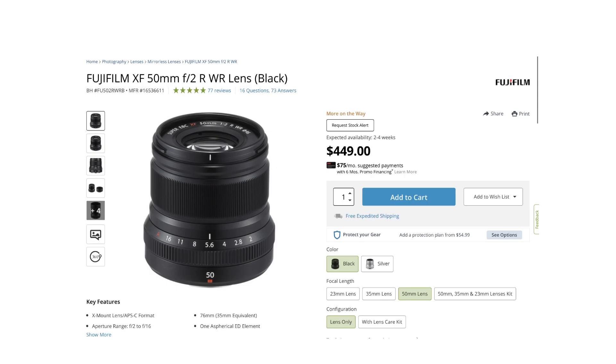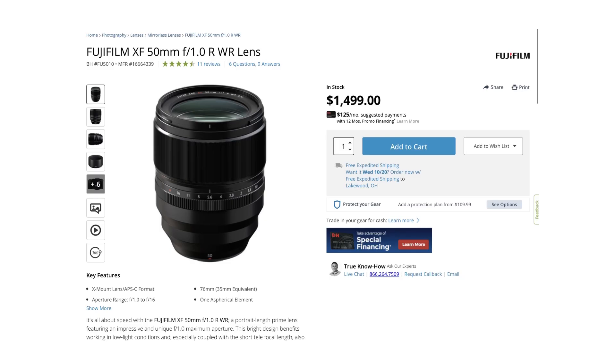Going from the 50mm F2 on Fuji, which is $450, to the 50mm 1.0 is a $1,000 difference. Your images will not come out any better if you get a larger, heavier, slower lens that isn't even conducive to capturing an entire environment in detail in the first place.